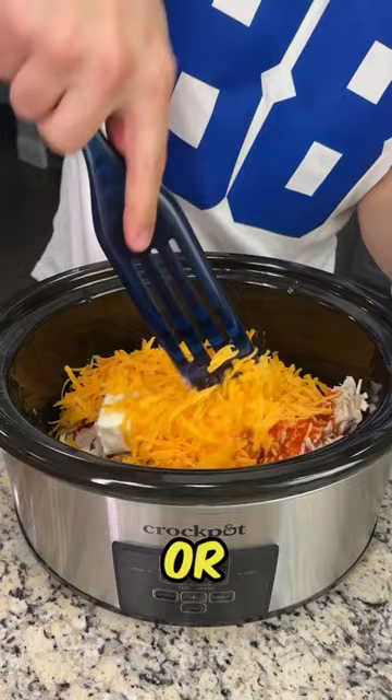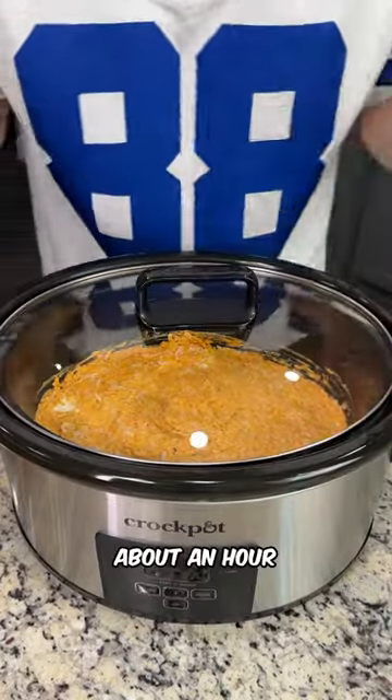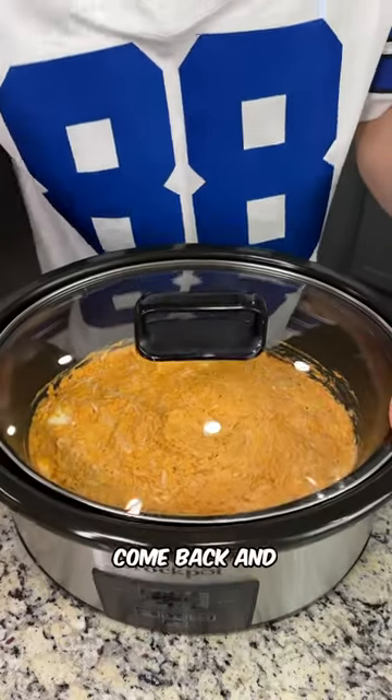Now grab your spurtle or spatula and just give everything a quick mix. We're going to cover this and cook on low for about an hour and a half, stirring occasionally, then come back and add a couple toppings.